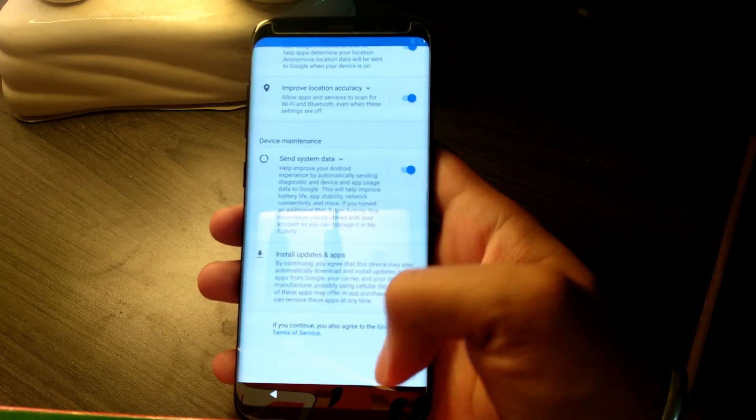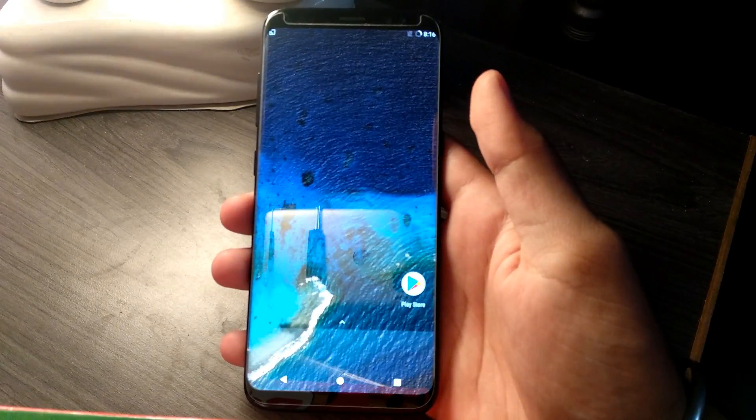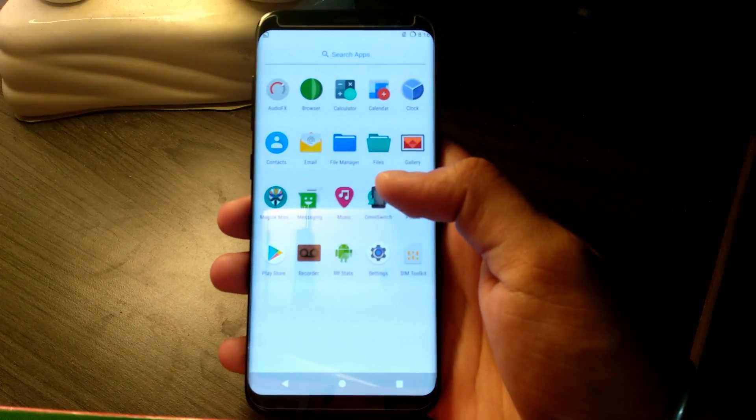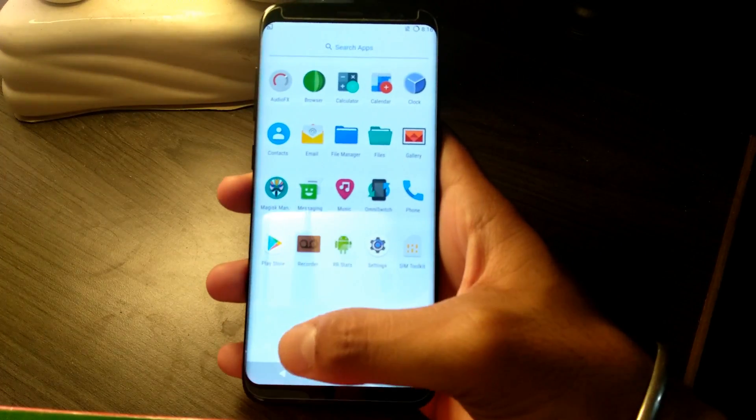This video is just for giving the idea of how stock Android looks like on the Galaxy S8. The full review of the ROM would be available once the stable version is out, so subscribe to my channel for that full review video.